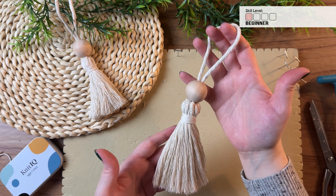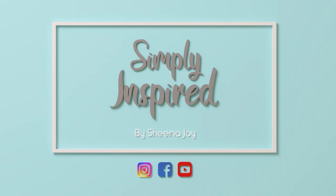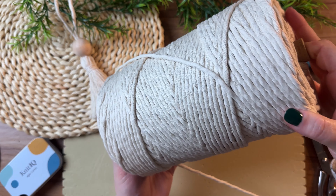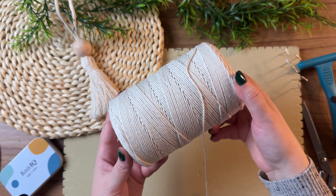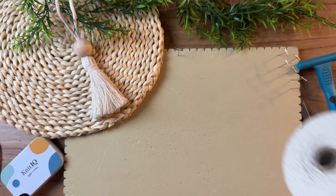Today we're making this boho inspired macrame Christmas ornament. Hi friends! For this project you're going to need single strand cotton rope and you're going to need butcher's twine. Don't worry, I'll leave links in the description box for you.